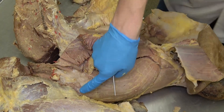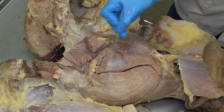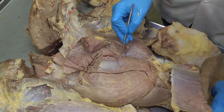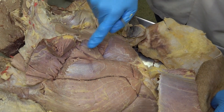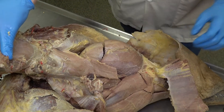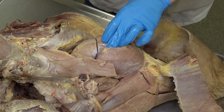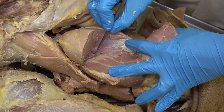Coming back to the caudal side, we can visualize the semimembranosus muscle. Just cranial to the semimembranosus are the adductor muscles — in the equine these can usually be separated into the adductor magnus, the larger one, and the adductor brevis, the shorter one. This small piriform-shaped muscle just cranial to that is the pectineus. On the cranial side we also see the quadriceps femoris — the vastus medialis and the rectus femoris — and reflecting the rectus femoris reveals the vastus intermedius deep beneath it.